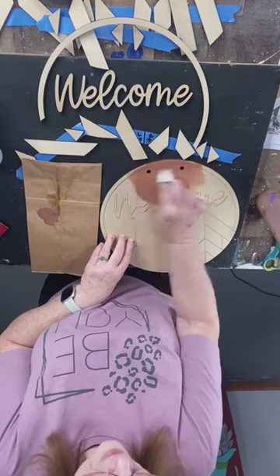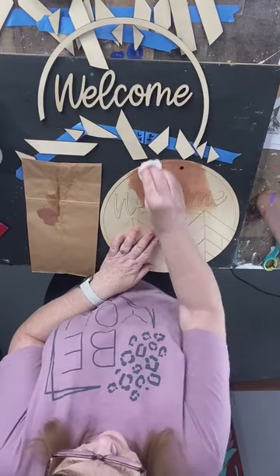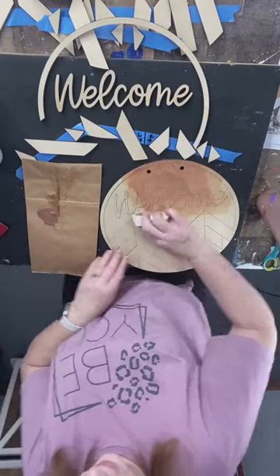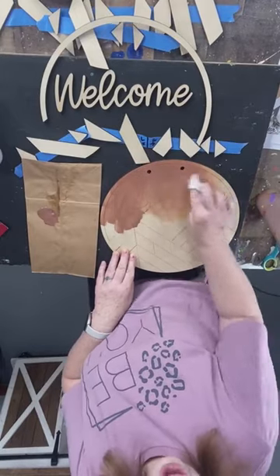That might be too dark — let me wipe some of it off. Well, you're right, because I'm going to do the white over it. I'm not following the picture exactly, so I'm doing my thing.